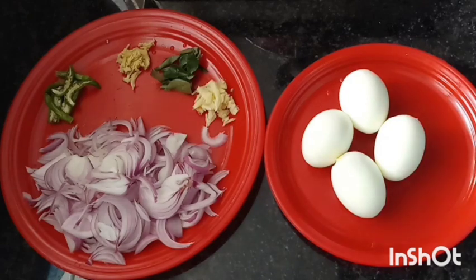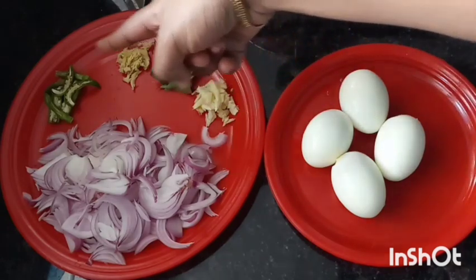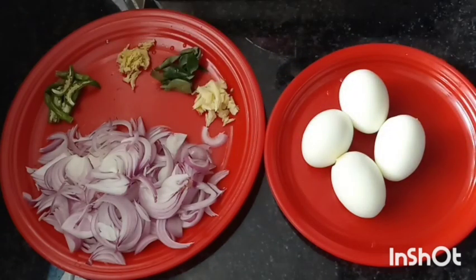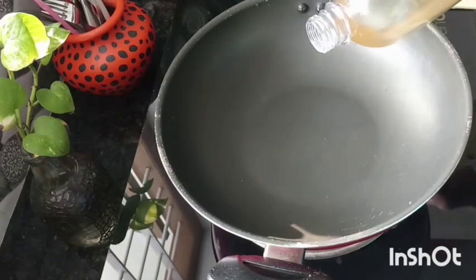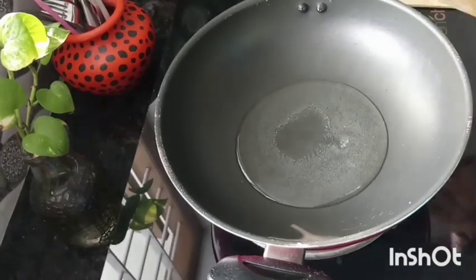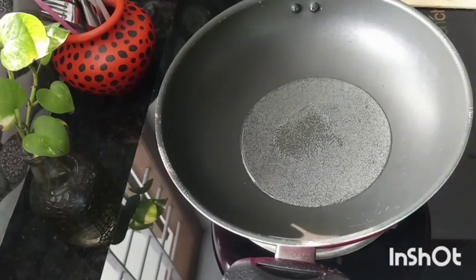I have to add the ingredients. The ingredients are made. We have to add a small inch of the bread. We have to add a small pan.